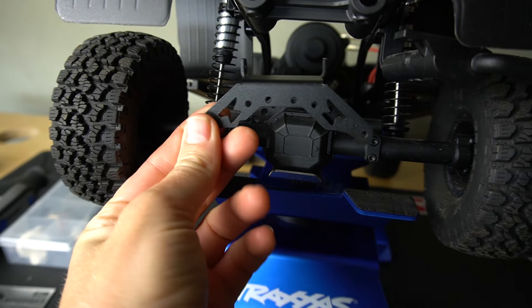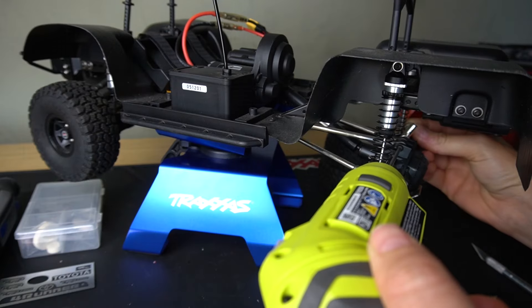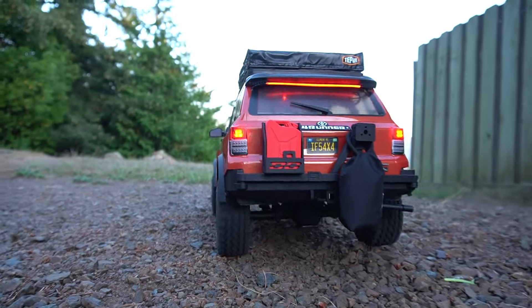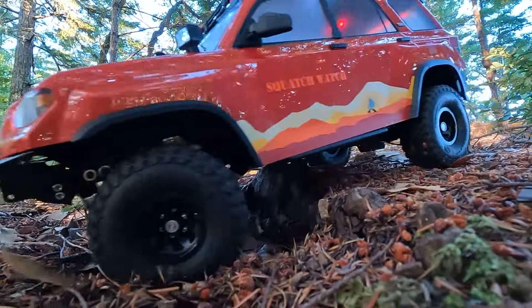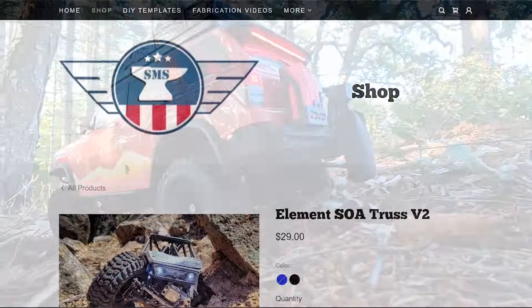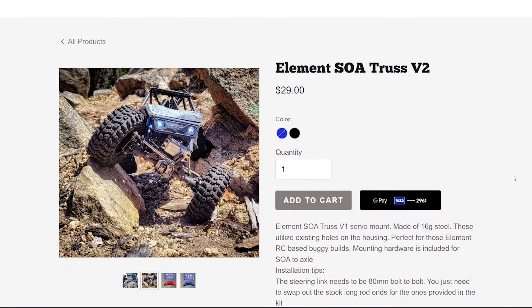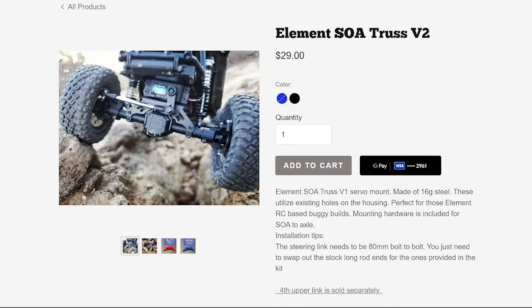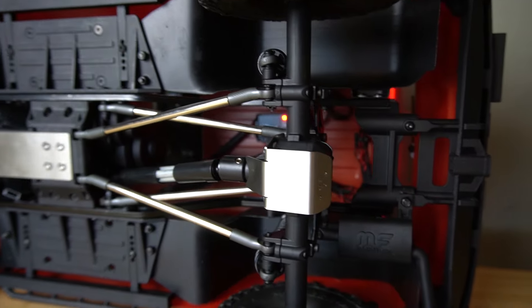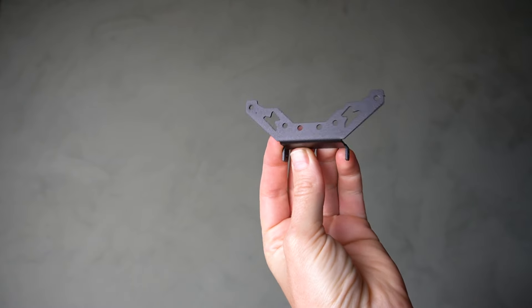Another chassis upgrade is the rear metal truss from Scale Metal Supplies. It relocates two of the rear links up higher, which is intended to help with anti-squat — keeping the rear of the rig from squatting down under acceleration. He also makes a conversion kit to move your servo from the chassis to the front axle. I'll put a link to his website in the description, and he gave me a discount code: use code RC_GIRL for any products on his website.